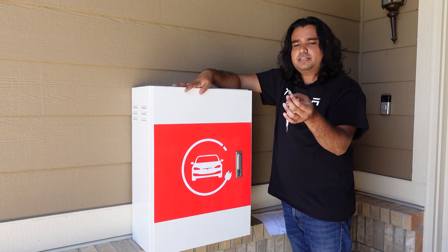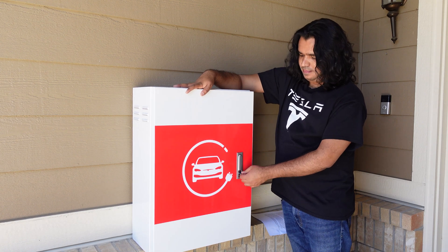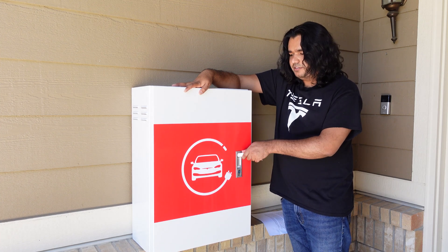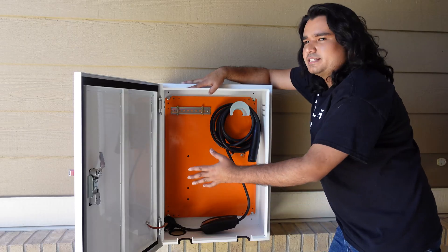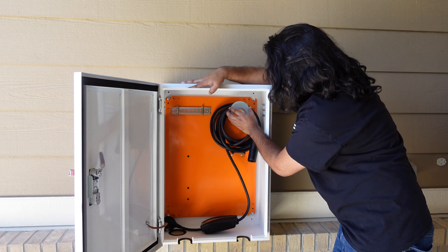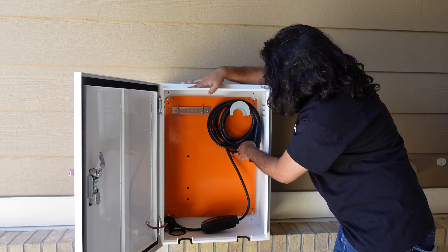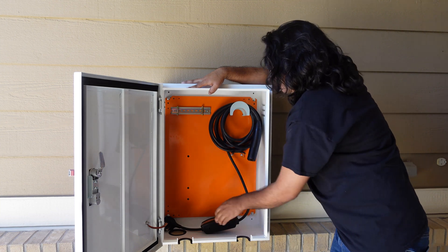So how do you use this? It comes with a key to open the lock. You just open it and push here, this handle comes out, you just twist the handle, and then you can open the box. Inside here you have this orange plate that comes out. You already have your charging cable organizer where you can wrap your charging cable, and there's also a tab where you can actually insert the charger, or you can just leave it hanging — no problem.